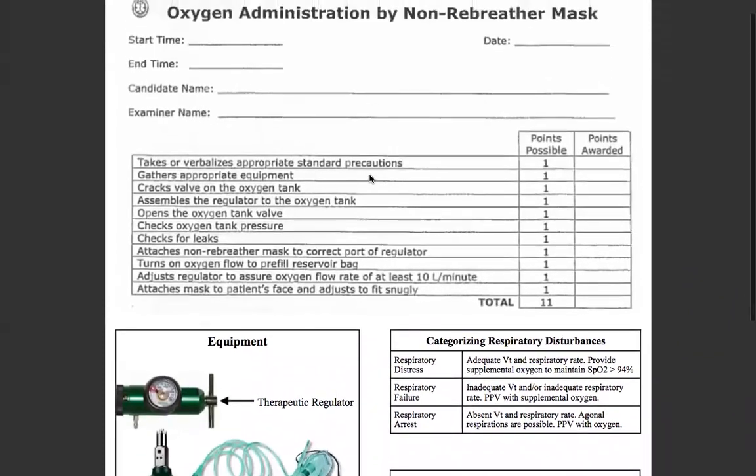We're going to verbalize standard precautions and make sure that the scene is safe — that's always number one at the top of your skills. Then we're going to gather the appropriate equipment. We'll talk about that in a moment. You're going to crack the valve on the oxygen tank, ensuring that there's no debris blocking the port.